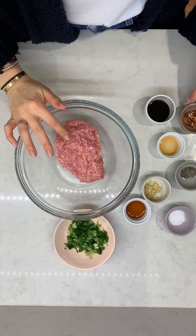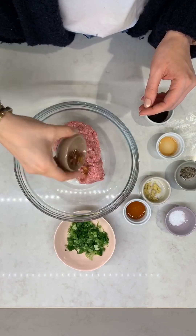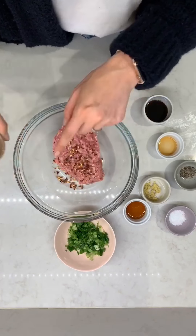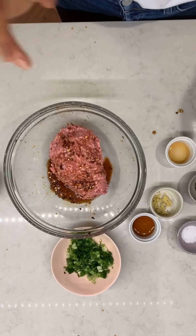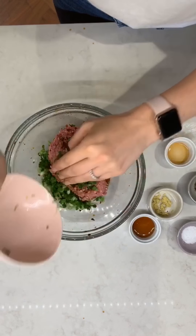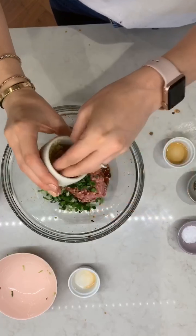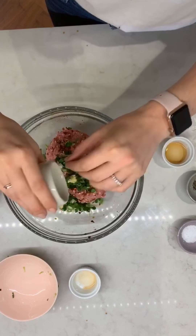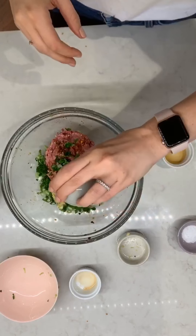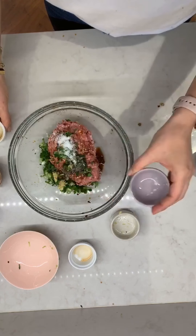I've got a pound of ground pork here. You could use ground chicken, but I recommend using ground chicken thigh if you're going to go that route, just so they don't dry out. Crushed red pepper flakes, some scallions, fish sauce to give it a little bit of saltiness and umami, some ginger, pepper, toasted sesame oil, and some salt.